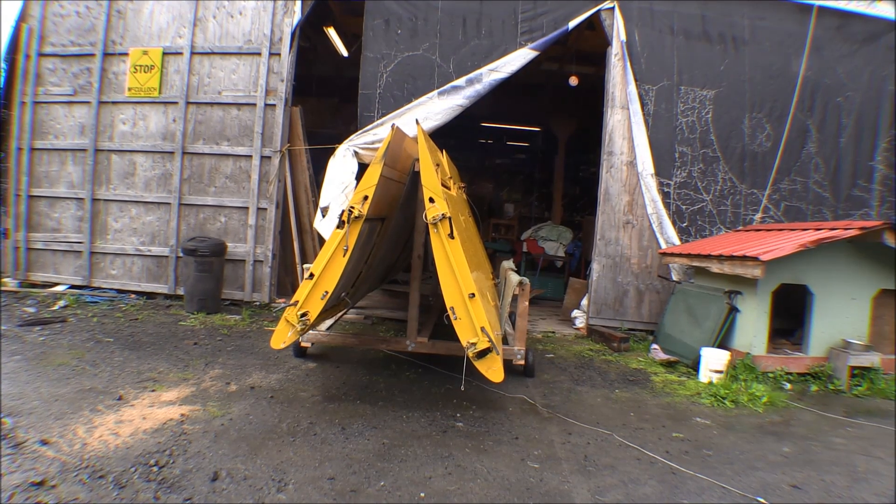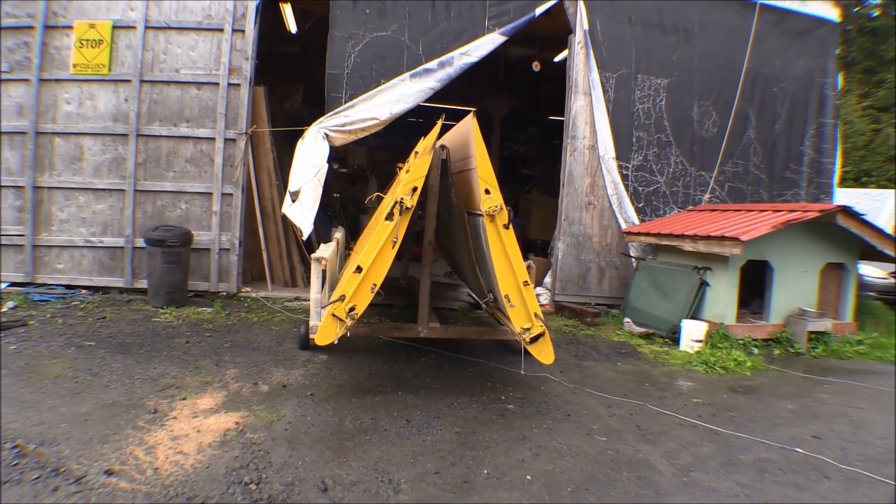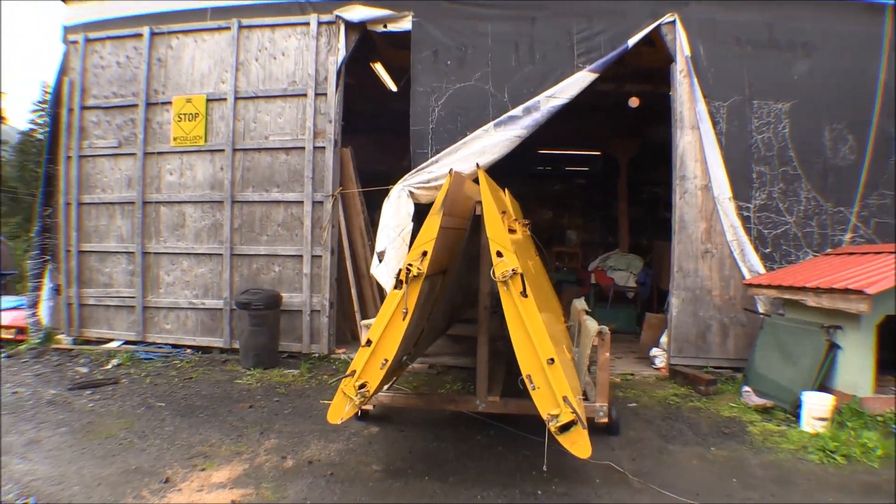We got some help today and got those wings down and they fit right on there — looks like it was made for it. Looks like it's going to work okay. The cheap tires are flat but I didn't expect anything else out of them — they roll anyway.